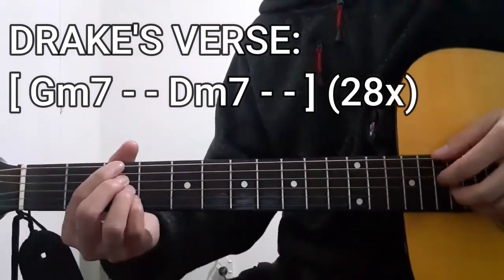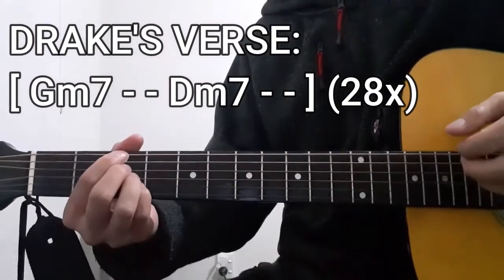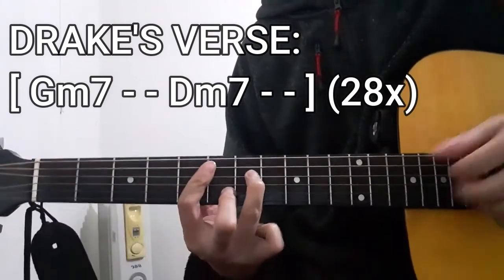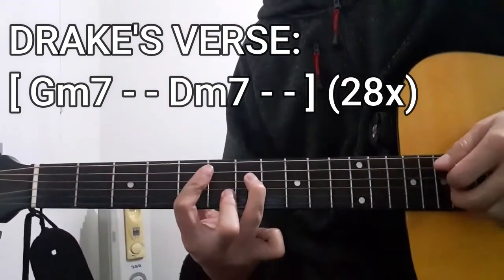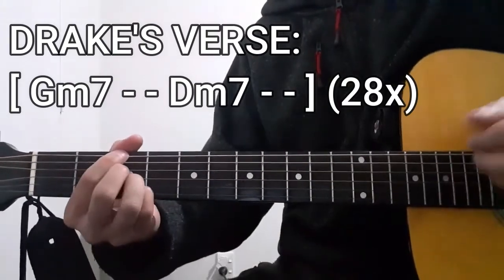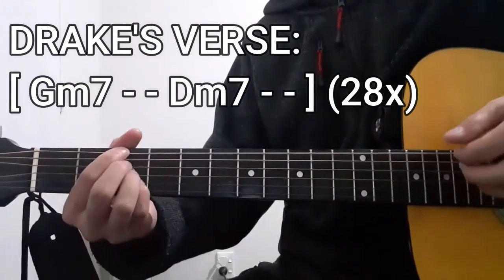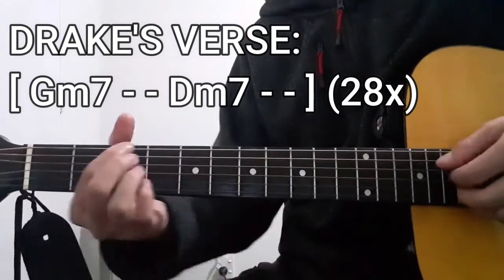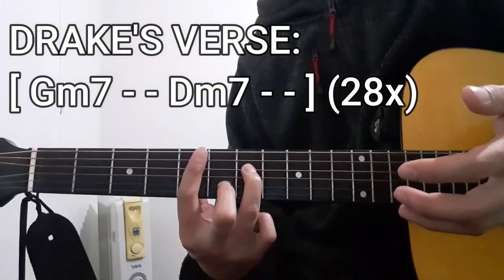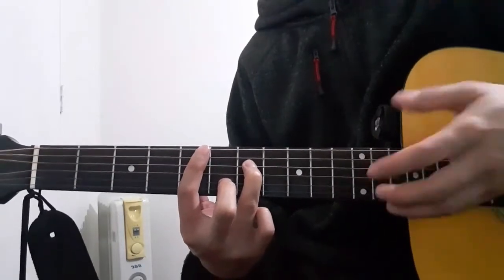We're going to be repeating that entire chord progression for a total of 28 times, all the way up until 28. And that's basically Drake's verse when it comes to this song.